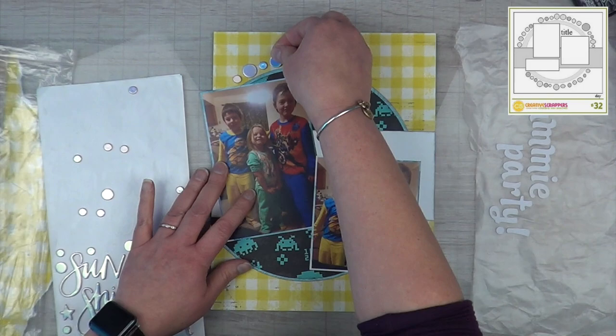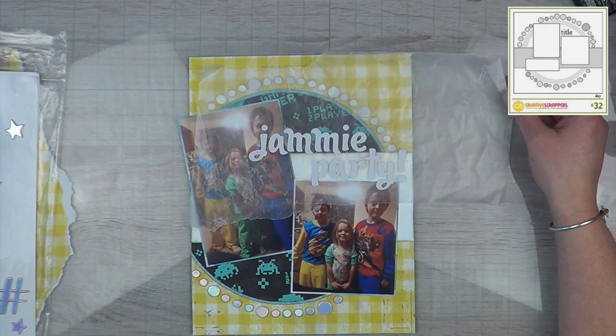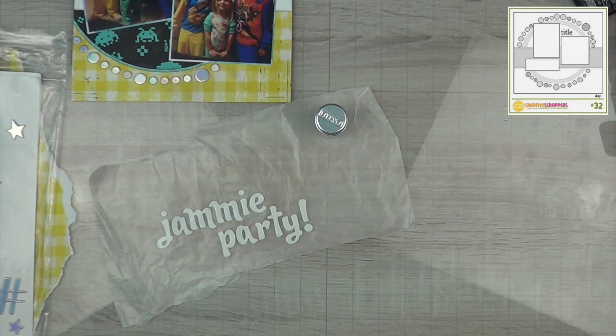This takes a little bit of time — I'm going to strategically put these little dots all the way around my circle, just like the sketch. Honestly, once I add the title I don't think the layout needs very much more. I love it the way it is, but knowing me it would bother me that it's still plain Jane, so I don't end up adding a whole lot more.